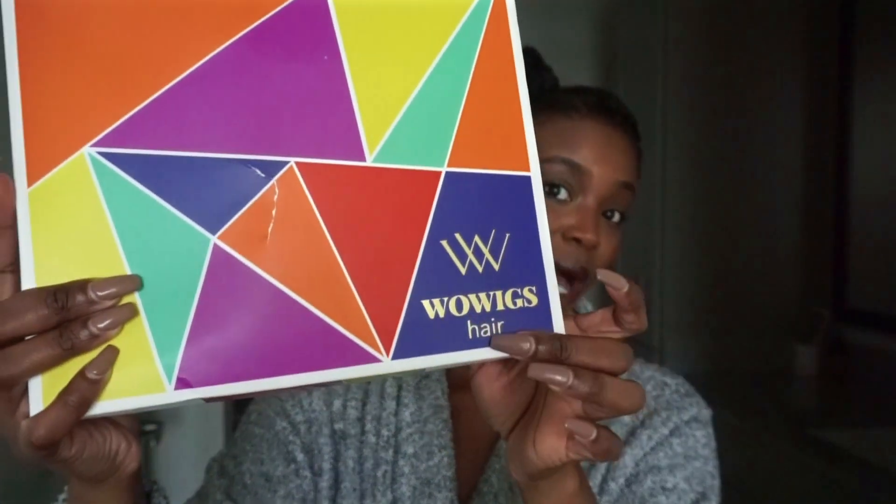Without further ado, let's get into the video. My hair is sectioned off — I just braided it like this, I just washed it, braided the sides, and left some out for the U-part wig. This is the box it came in. I opened it already so it's a little raggedy looking — Wow Wigs.